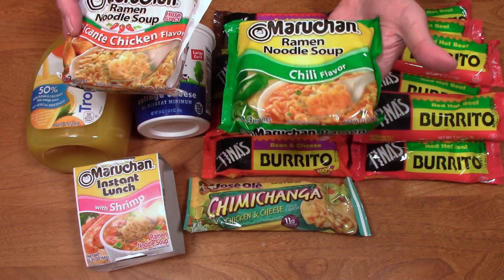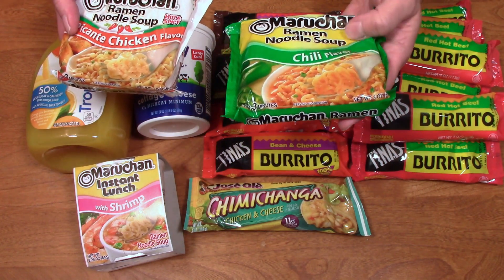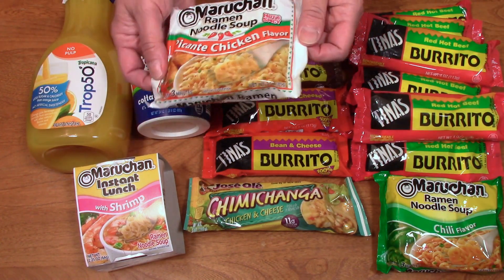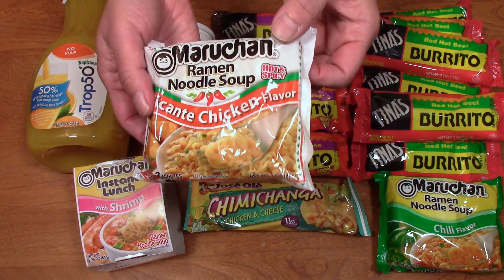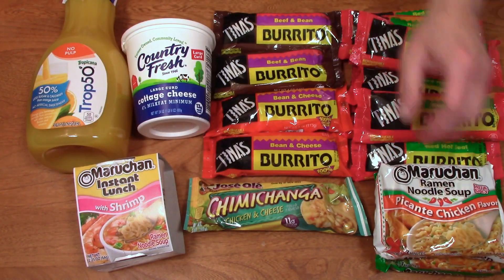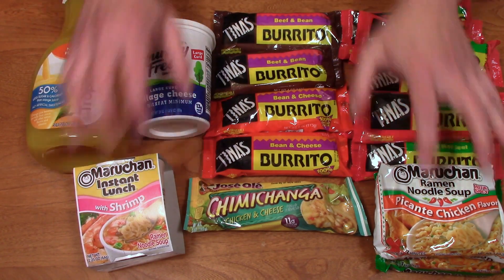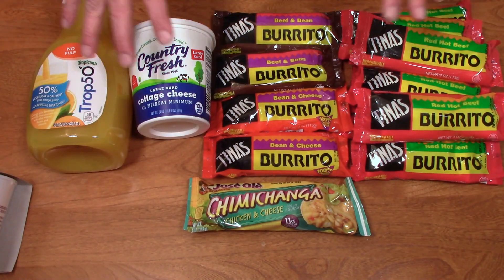Does it taste like chili, with meat and beans? Or does it just taste like hot peppers? And this one says hot and spicy right there — well, I will be the judge of that. So all of this stuff I have to get in the freezer or refrigerator, with the exception of these guys. So I'm going to put these away and we'll come back to see the rest of the stuff that I bought.